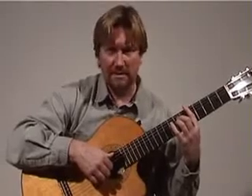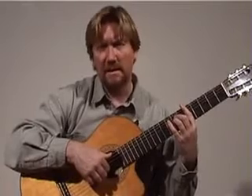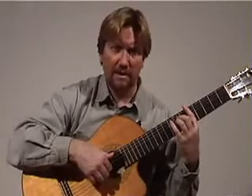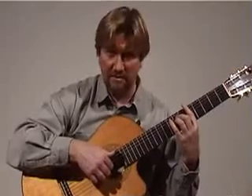Welcome to learning an advanced classical guitar piece. The piece I've chosen for this lesson is by William Byrd. It was written originally for the lute over 300 years ago, but I've worked out a version for the guitar, and it's called the Earl of Salisbury's Pavan.